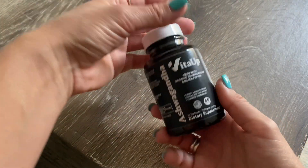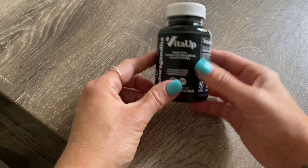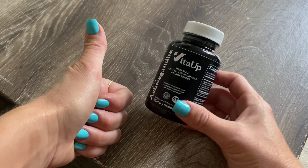In my opinion, this is a really good product and I didn't know this was missing in my supplement cabinet. Hopefully this was helpful today. If it was, give it a thumbs up and I hope you have an amazing rest of your day. Take care.